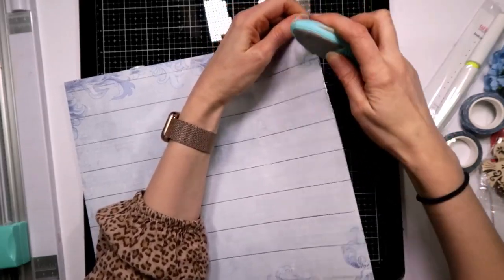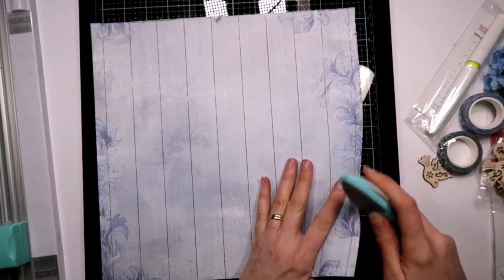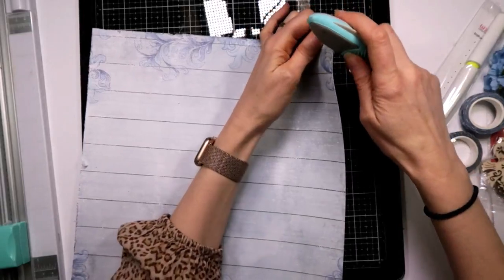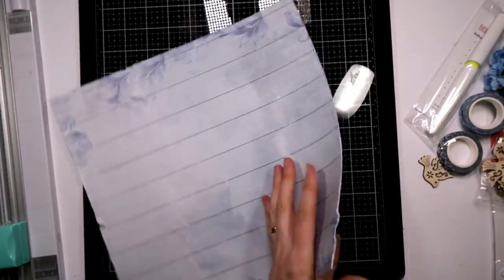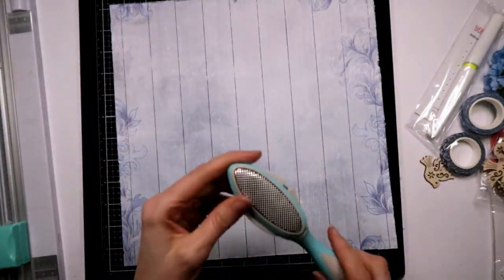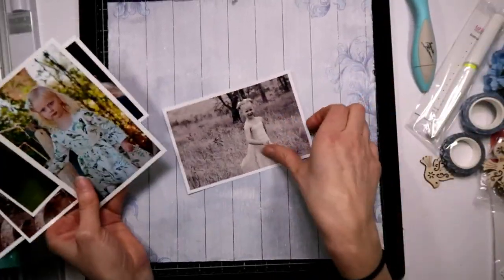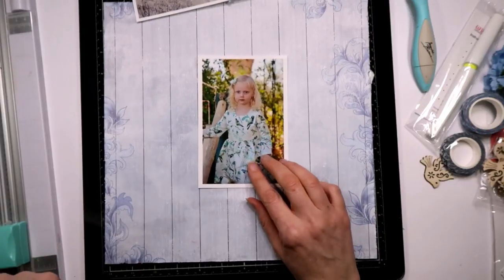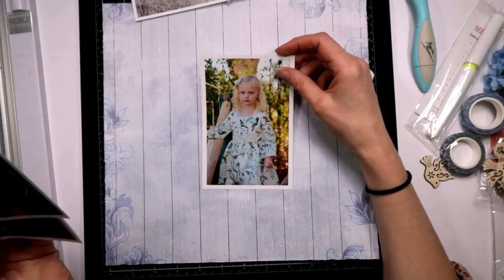Today I'm just going to do a quick layout for you guys. I don't even really know what photo to use yet. Sometimes I have a photo in mind when I'm using a collection. I've just roughed up the edges with a distress tool and now I'm just going to have a look at the photos. I like that one because I like black and white. This is one of my favourite pictures of Pearl when she was a little girl - she's just so cute, about three there. Her hair's still really curly.